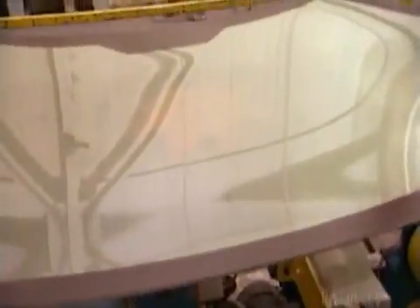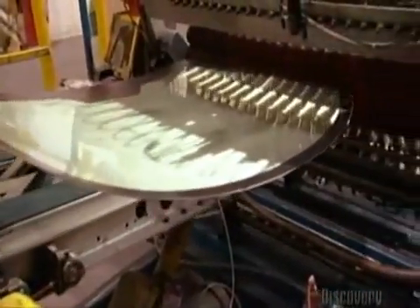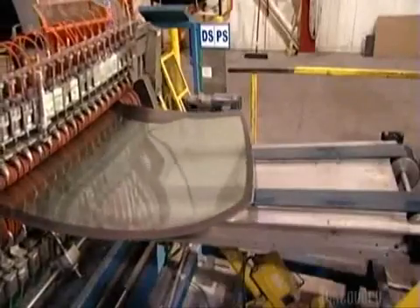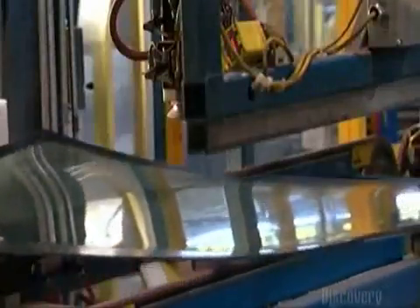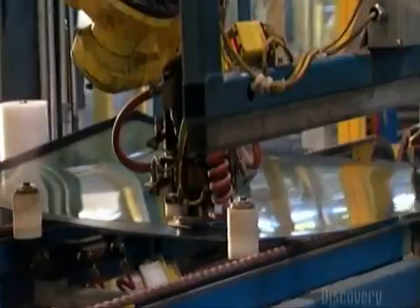At this point, there's no clear view through the milky white vinyl. That's why the windshield is headed to a machine called a nipper. The nipper presses the windshield between a series of rubber rollers, squeezing out air pockets. As the air is removed, the view through the vinyl gets a bit clearer. Squaring pucks then position the windshield, and a robot sticks brackets for the rearview mirror onto it.